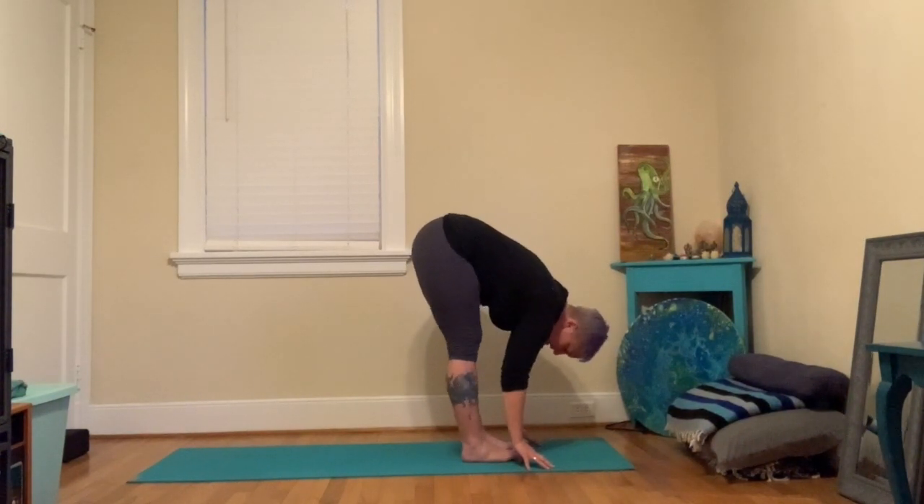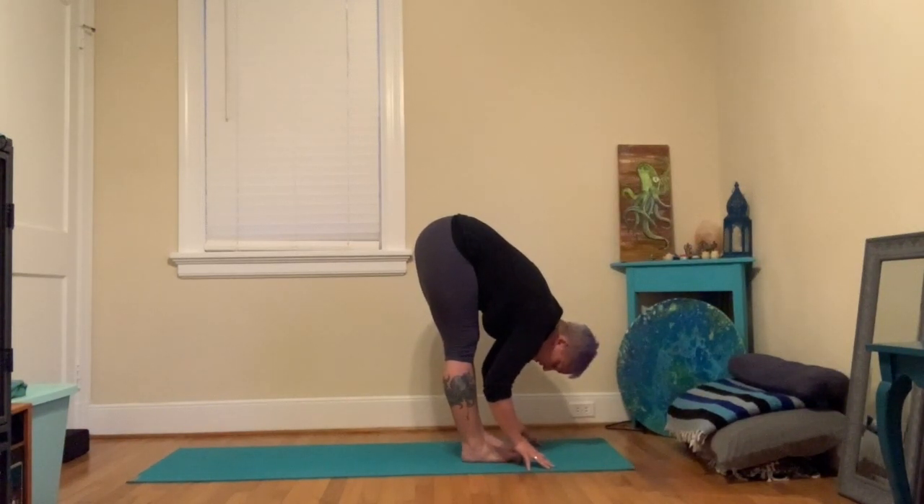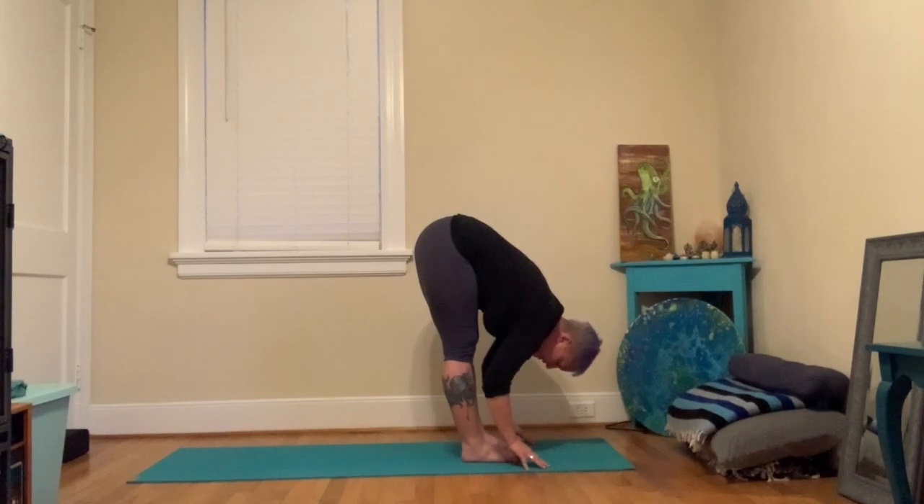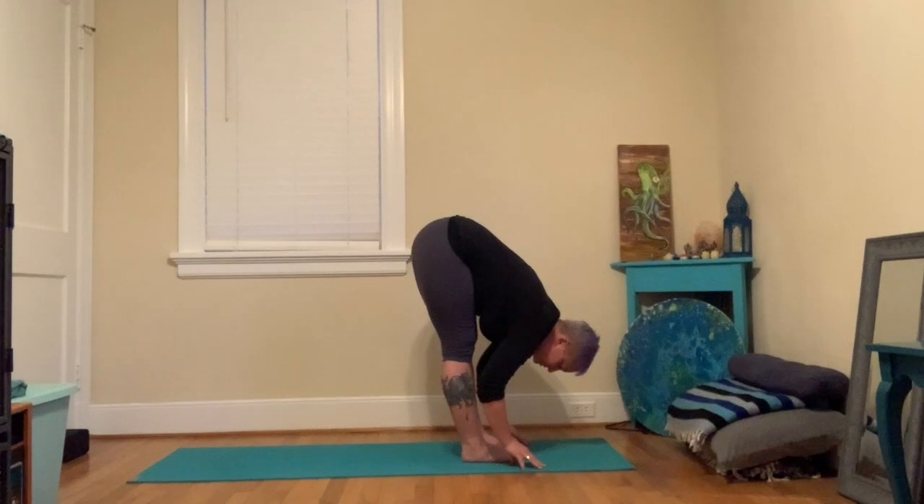Without locking your knees backwards, engage the thighs — let the legs be straight but not locked. Think about taking the heart towards the knees. Let your head hang down and just be here for a couple breaths. Feel your feet on the ground; notice if you've got more weight over your toes or heels — see if you can be nice and even. Really think about heart towards the knees rather than just trying to bring the head in, so the spine stays really long.